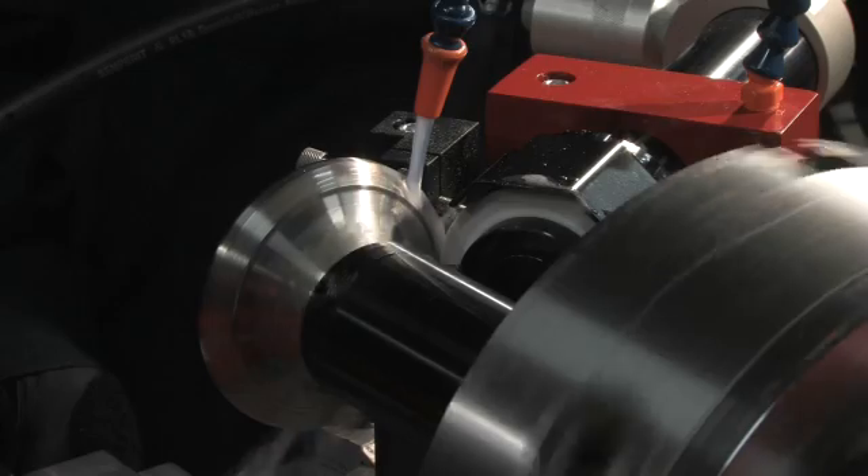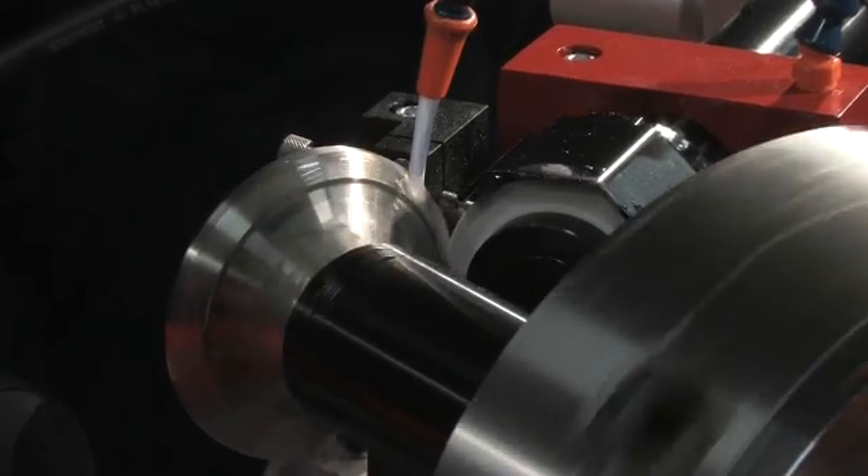To start the grinding process, operate the machine by slowly rotating the cross-feed wheel.